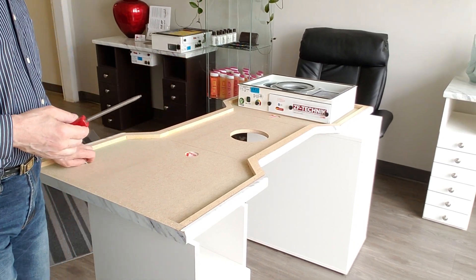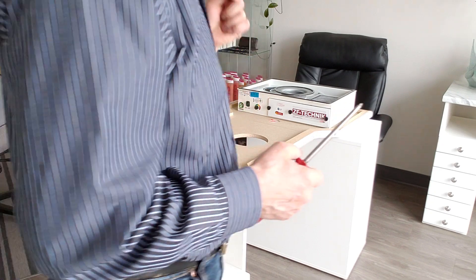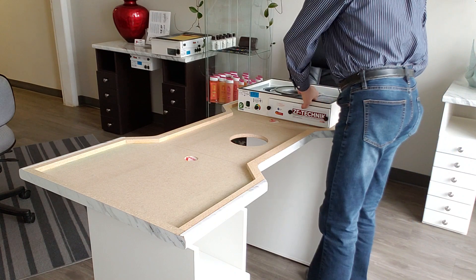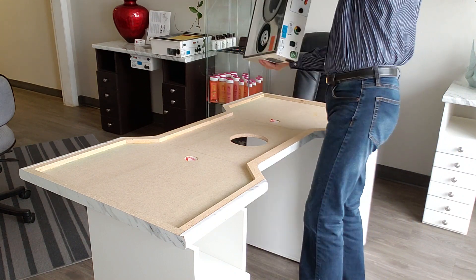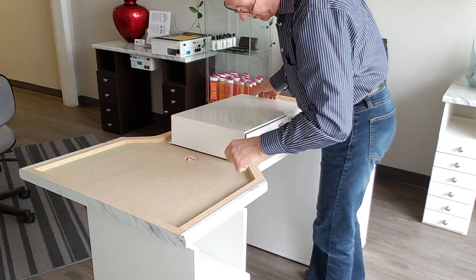What we need is a screwdriver and some screws — you usually get your screws with your unit. Then we take the unit, turn it upside down, and line it up with the hole and the markings.